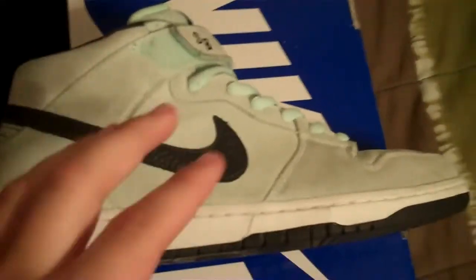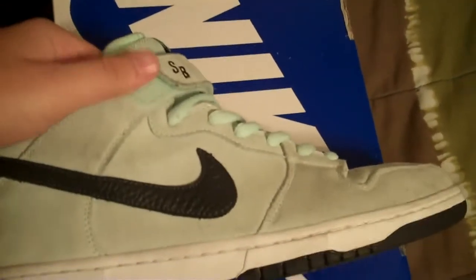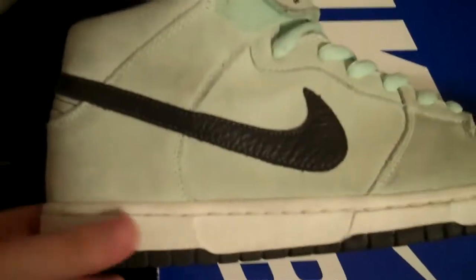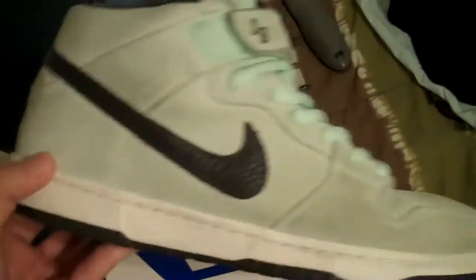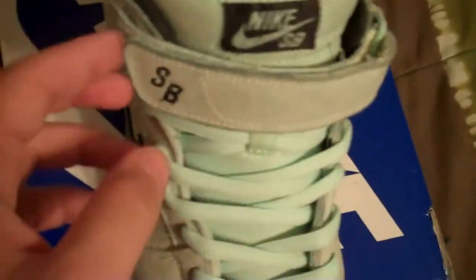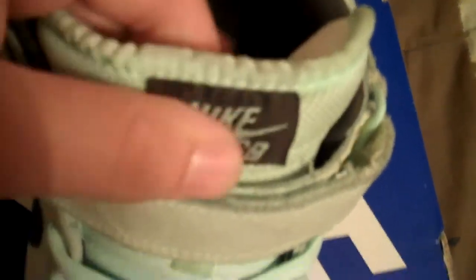Sea Crystals, I'll do first. The whole upper is Sea Crystal suede, which is really nice, but it just gets dirty really easily — it happens with the highs too. You get the black Tumble Dover Swoosh, really nice. I chose Sea Crystal laces on these because I really like the color. We have the Sea Crystal strap with the SB in black. The Nike SB tag is black with the Nike SB in Sea Crystal. Black inner liner. The insole is Sea Crystal. The zoom air is almost gone, but that was in black.